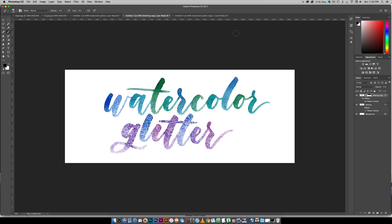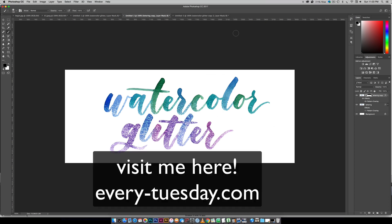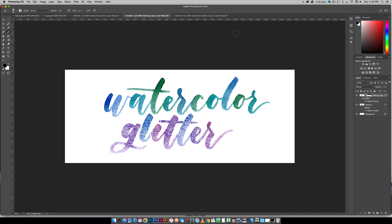That's how to create a watercolor glitter effect in Photoshop. If you enjoyed this tutorial please subscribe — I release a new design tutorial every single Tuesday. Head on over to my blog every-tuesday.com for even more design tutorials and a bunch of design freebies, and make sure you check the video description for all the links for everything mentioned in this video. Thanks so much for watching and I'll see you next week!